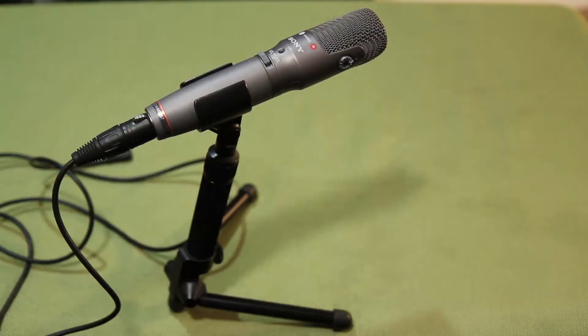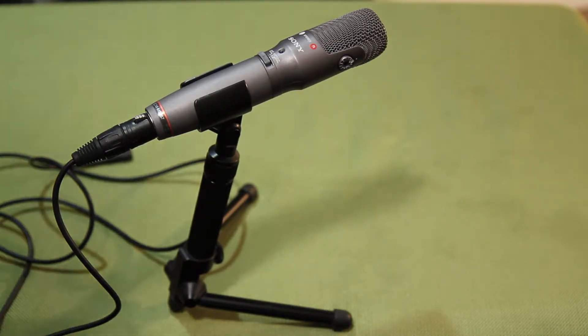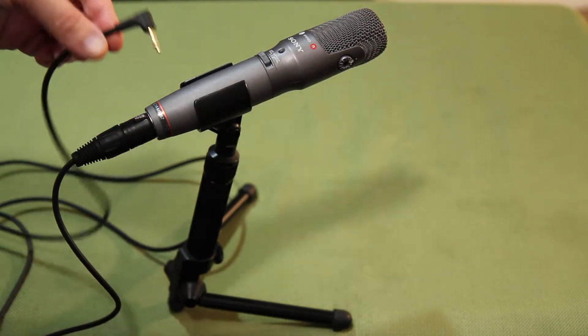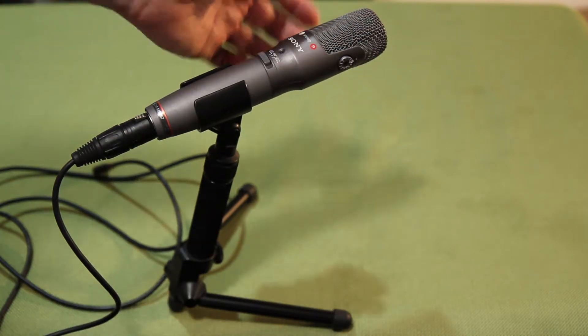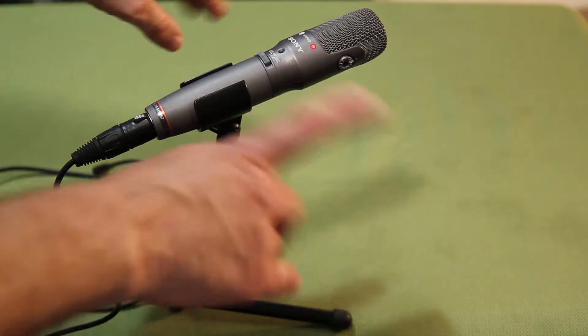This is a Sony stereo microphone, the ECM-MS957, purchased for about $200 in 2003 for recording band rehearsals. I plugged it into a hard disk recorder from iRiver. It records CD-quality stereo audio. Although it has an XLR-style plug, it goes down to a 3.5-inch stereo mini plug, and it has a battery inside so it doesn't require phantom power. It has a rotatable capsule and adjustable pickup pattern from 90 to 120 degrees.